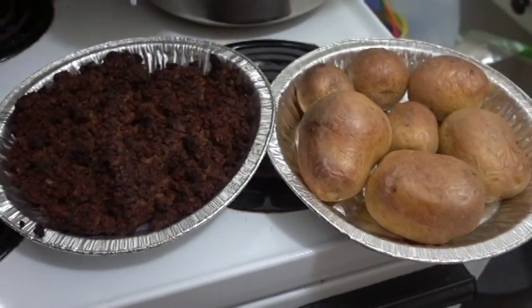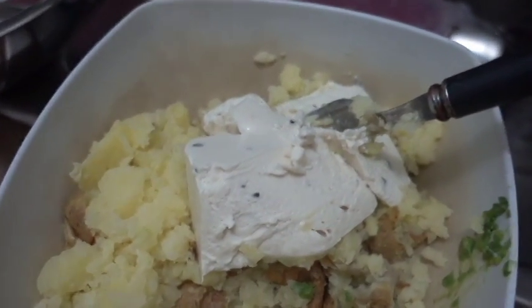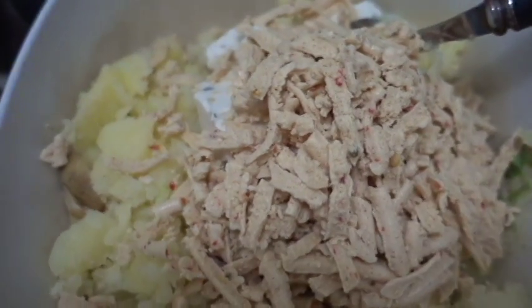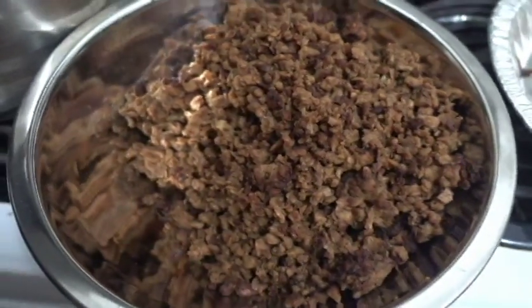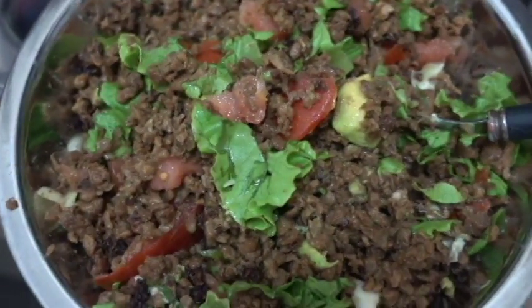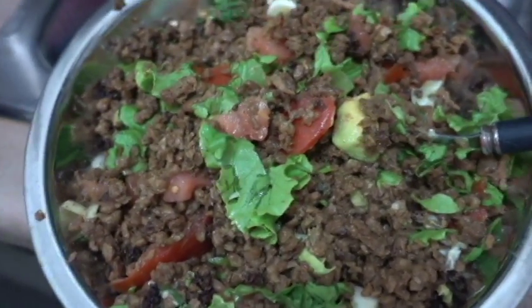Take these bad boys out of the oven, mash up the potatoes, add some of the cream cheese that is deliciously vegan, add some shredded cheese, add the cooked vegan ground beef to a bowl, and add the previously cut up and mixed veggies to the ground beef and proceed to mix.